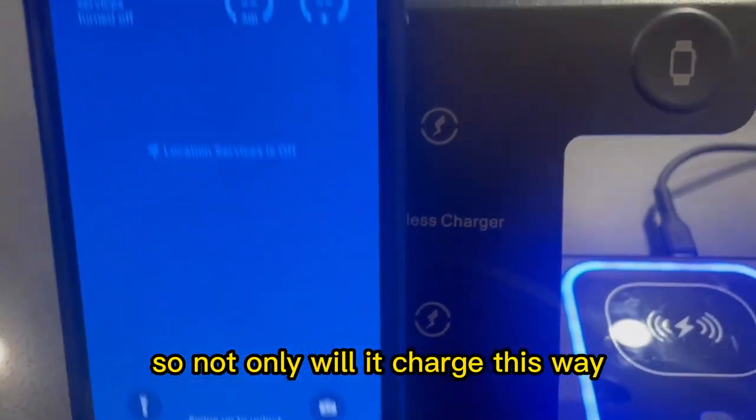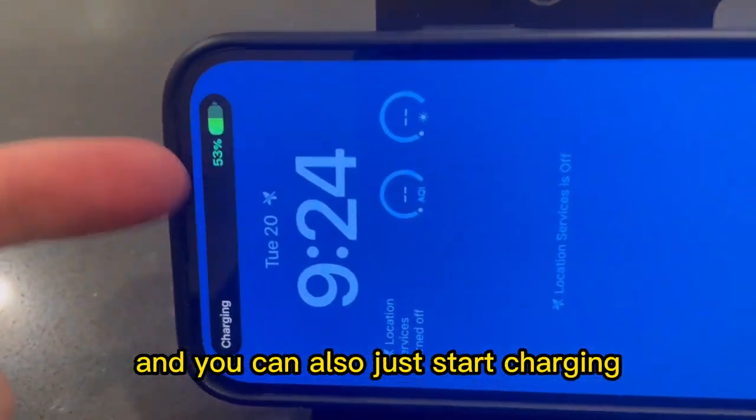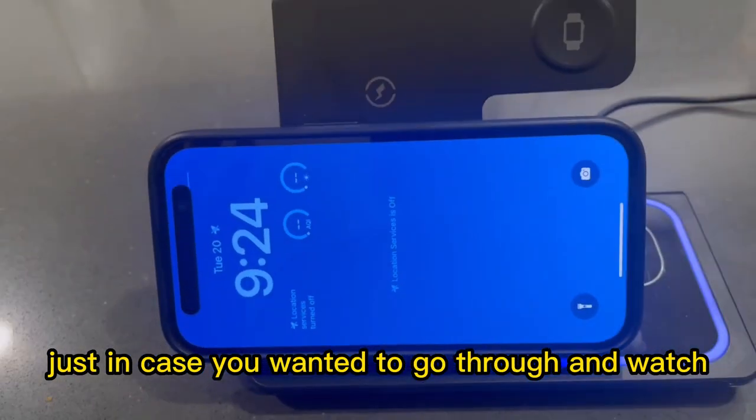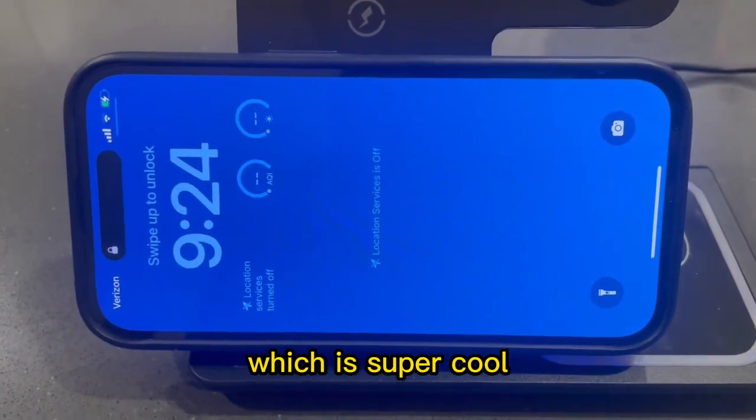Not only will it charge this way, but you can also put your phone horizontally as well. It will start charging — just in case you wanted to watch a movie or something horizontally while you're charging your phone, which is super cool.